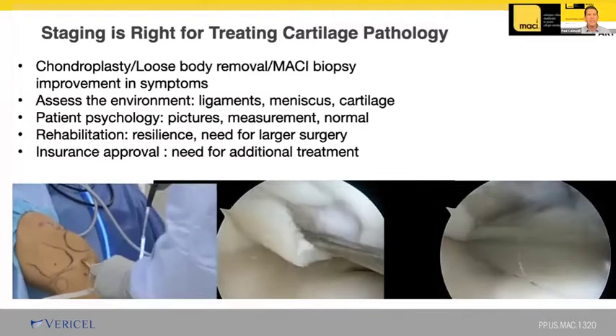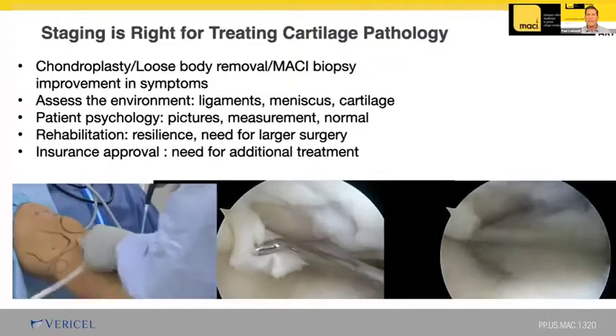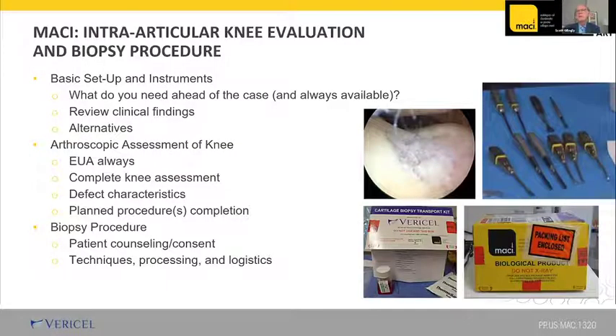Scott will talk about the diagnostic arthroscopy with the intra-articular evaluation of the knee. He will cover basic setup, arthroscopic assessment, the actual biopsy procedure, and the logistics of getting the biopsy to Varicell to be placed on the membrane. We'll talk about what you need to do ahead of time, what you need to have ready, how to review clinical findings, how it fits into the planning discussion with the patient, and then the actual procedure itself.